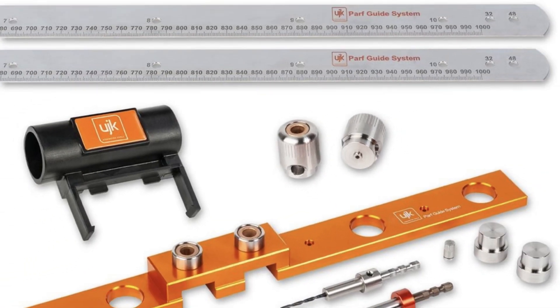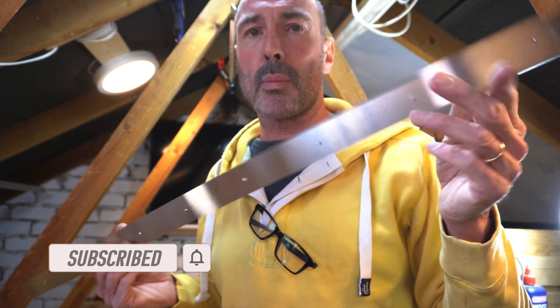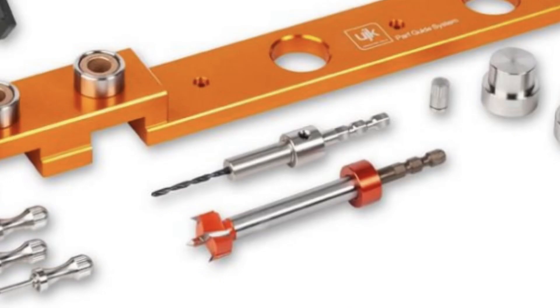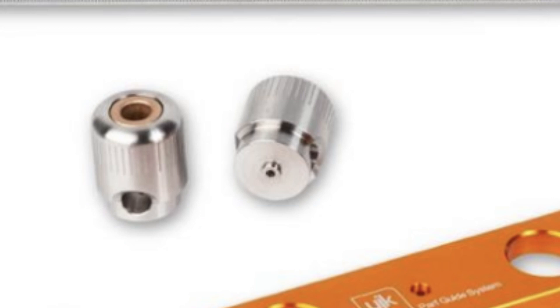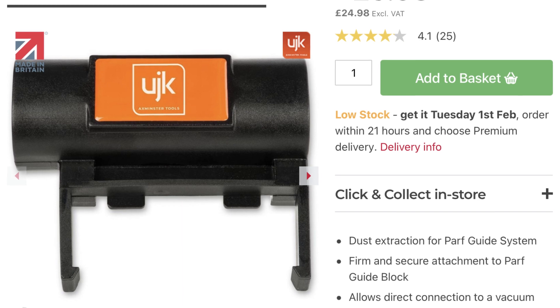If you've got the extra £50 to spend on the Mark 2 version, what do you get? First, the rulers in the Mark 1 are just plain steel rulers with 3mm holes — in the Mark 2 they're proper rules with millimetre markings. The 3mm drill and drill bit is also fundamentally different in the Mark 2, housed in a holder with a sleeve for a squarer cut. Lastly, the Mark 2 comes with a dust extraction pot that sits over the jig so you don't have all the shavings flying around.